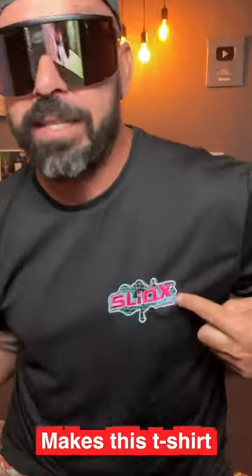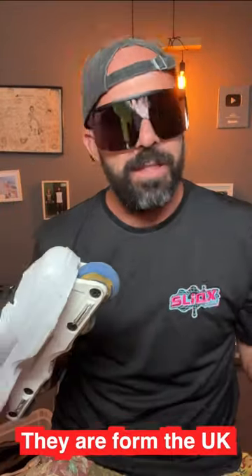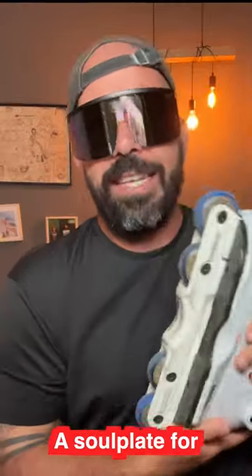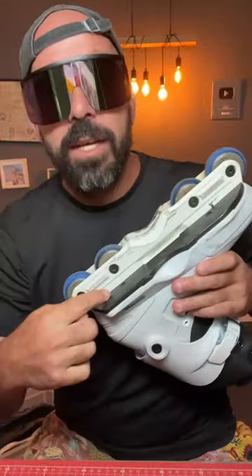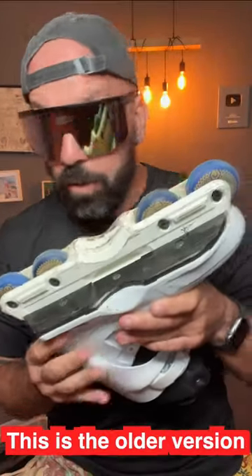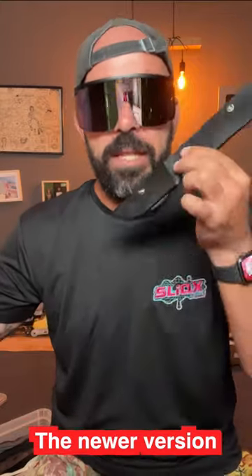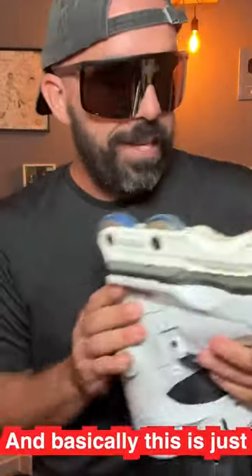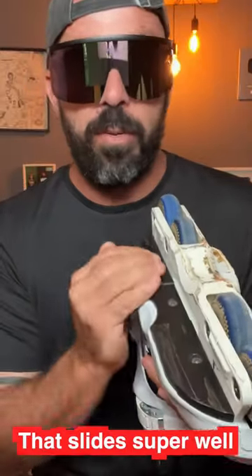So the company that makes this t-shirt — Slicks — and these shades — Slicks — they are from the UK and they also make something else: a soleplate for the USD-AMs. This is the older version and they just sent me the newer version. The newer version is actually slimmer than the older one, and basically this is just a super hard material that slides super well.